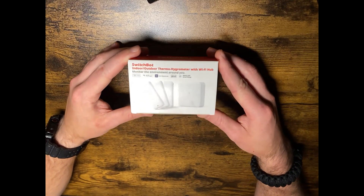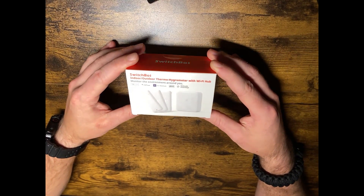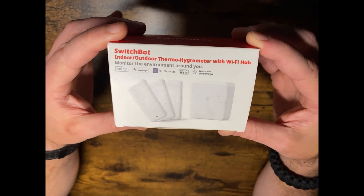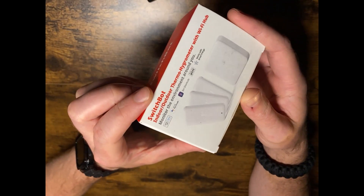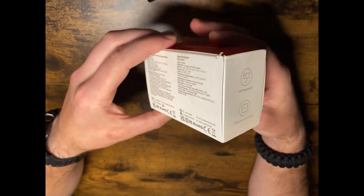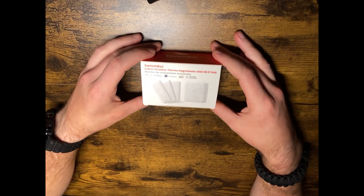I'm going to be unboxing the SwitchBot indoor and outdoor thermo-hygrometer with a Wi-Fi hub. Here's the box — it supports voice commands, it's waterproof IP65, and it has a highly accurate sensor. Let's get to unboxing it.